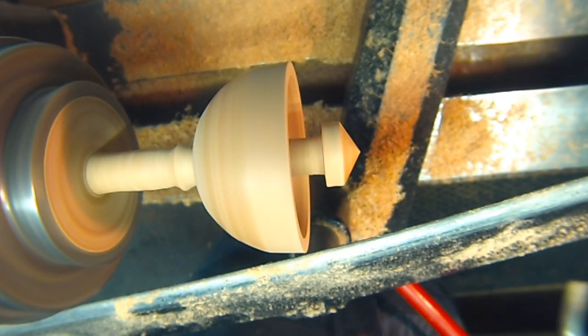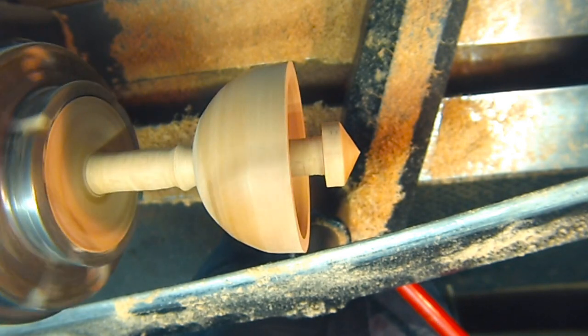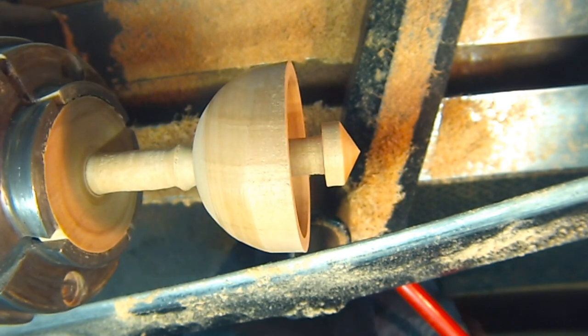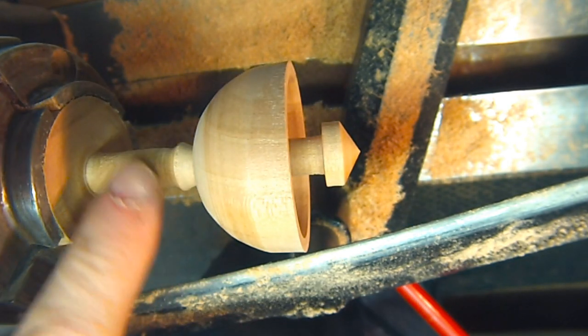It looks good. I'm going to sand that up, put some friction polish on it, and finish the handle.